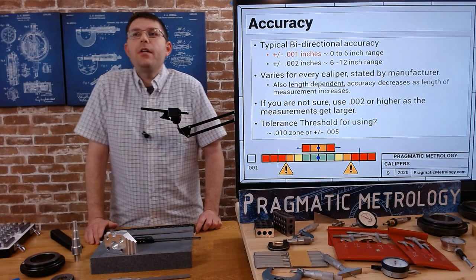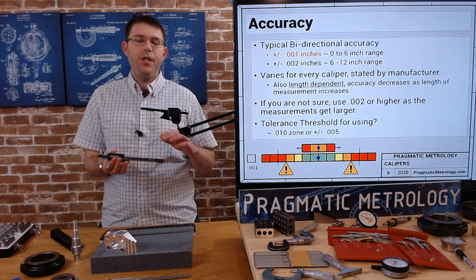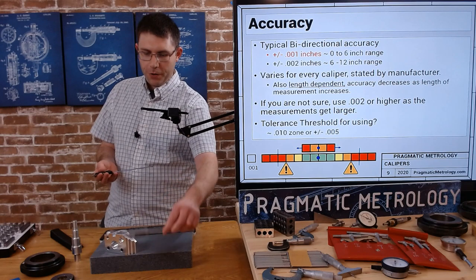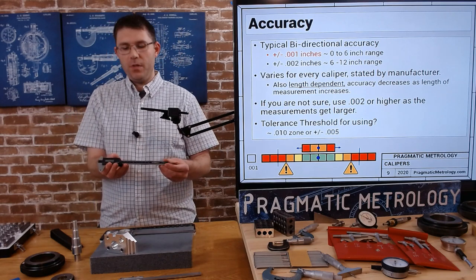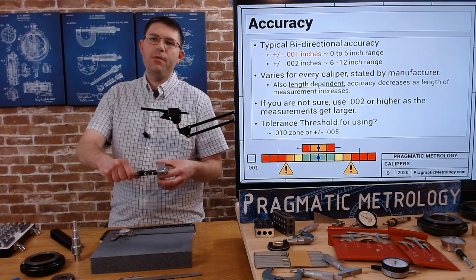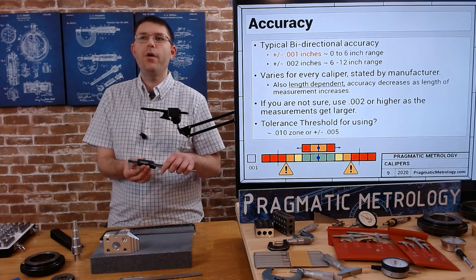So you might be asking: how accurate are calipers? Like I mentioned at the beginning, they're the most useful tool with the most functions, but they have the worst accuracy of anything we'll cover. For a six-inch caliper — whether digital, vernier, or dial — the typical bi-directional accuracy is ±1 thousandth. So anytime you take a reading, 1.000 could be plus or minus 1 thousandth and still be within the accuracy of the gauge. That versatility comes with the drawback of not being as accurate as other gauges.